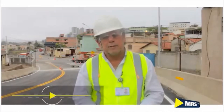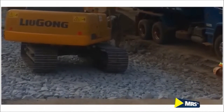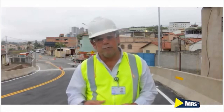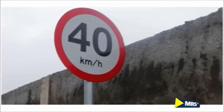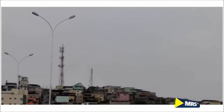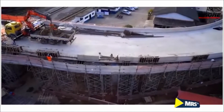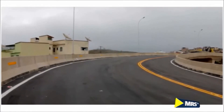A implementação foi feita com CBUQ — concreto betuminoso usinado a quente — com uma camada de 5 centímetros. A sinalização horizontal foi feita com faixas refletivas e a vertical com placas, acordada com o DETRAN e a prefeitura local. A iluminação conta com oito postes para melhorar a claridade no trânsito sobre o viaduto. A obra foi finalizada 21 dias antes do prazo e com zero acidente.